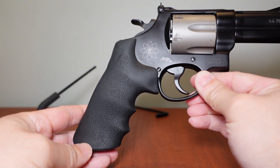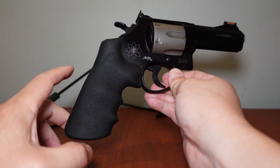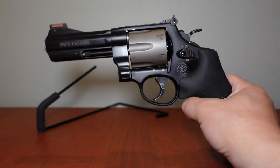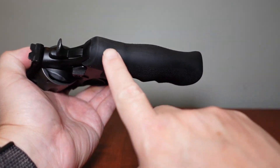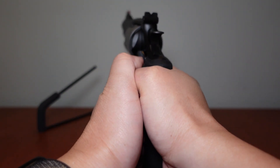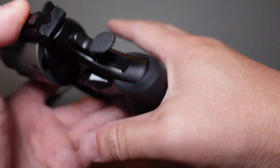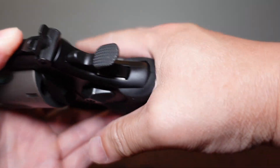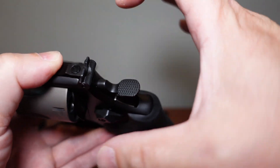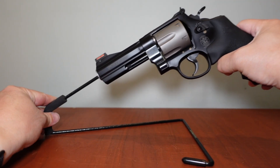You have to buy the Hogue Tamer grips — they're about $32. Trust me on this: they're coyote ugly but incredibly functional. Right off the bat, order the Hogue Tamer grips. The back strap is covered with cushioning, there are finger grooves, and you can get a real strong tight grip. When it recoils, there are no sharp edges. A high grip on the wooden grips has two sharp panels that will cut right into the webbing of your hand, so definitely get the Hogue Tamer grips.